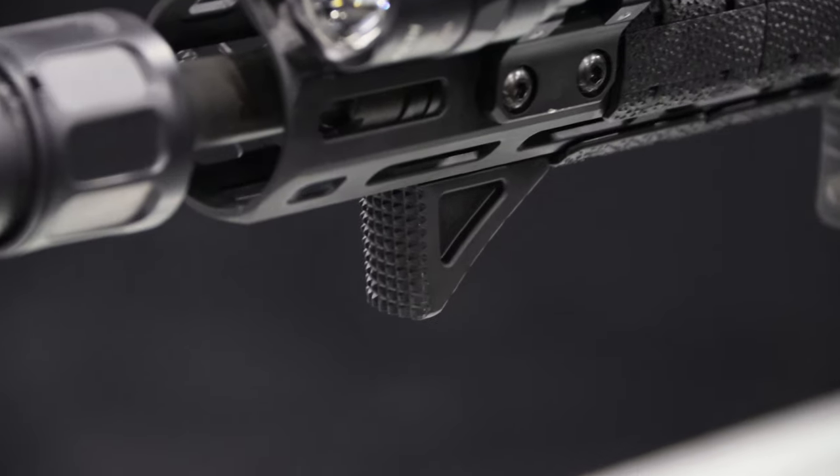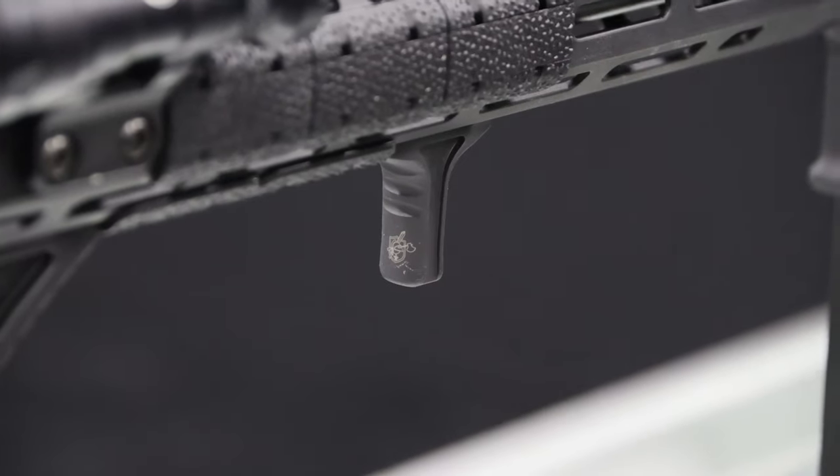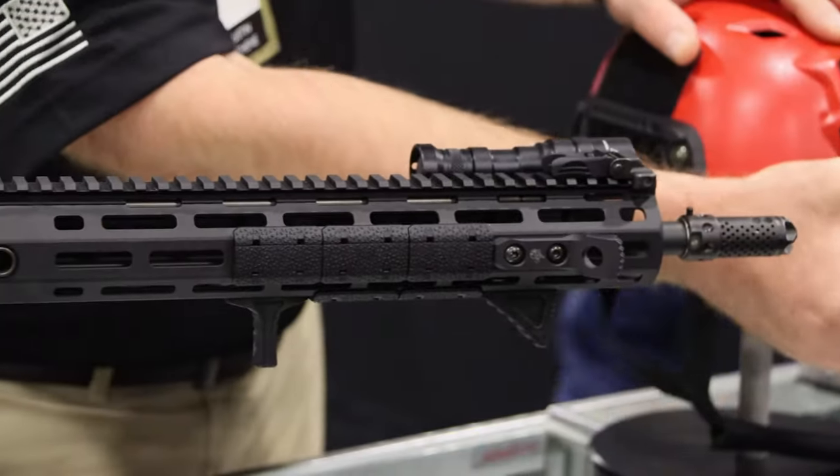We've got the new index stop. One of the cool features to this gun is that we put on a parasitic weapons mount.